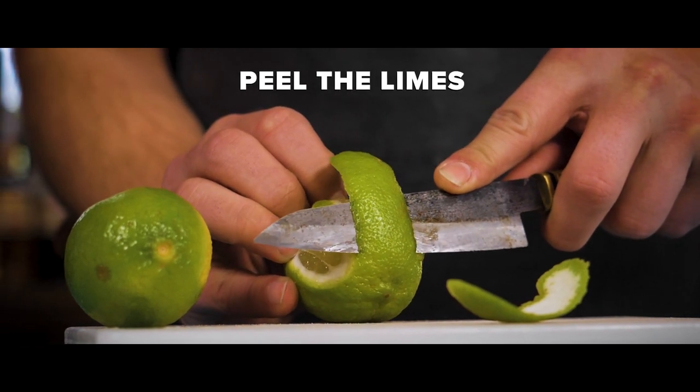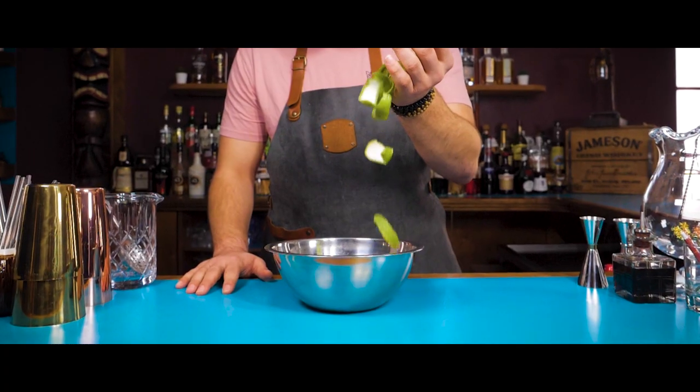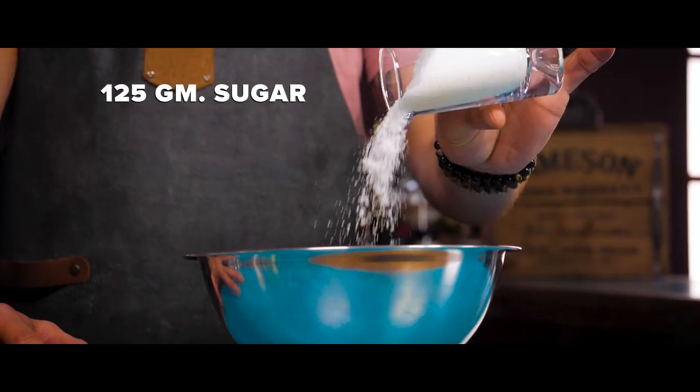Remove as much pith from the limes as possible to help try and reduce the bitterness. Place the zests into the bowl and then add 125 grams of caster sugar.